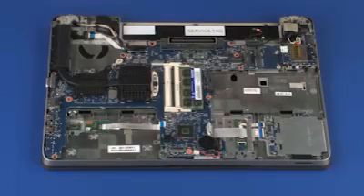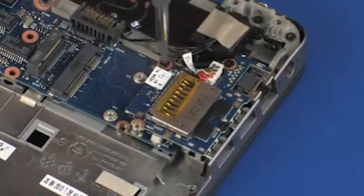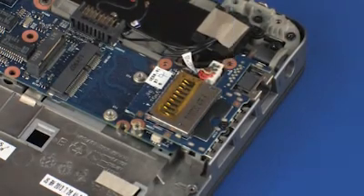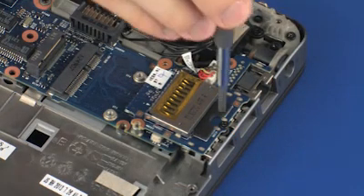Removal. Remove the three 3 mm P1 Phillips-head screws that secure the USB board to the top cover. Remove the 12 mm P1 Phillips-head screw that secures the USB board to the top cover.